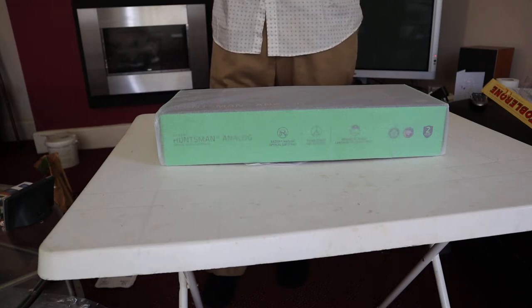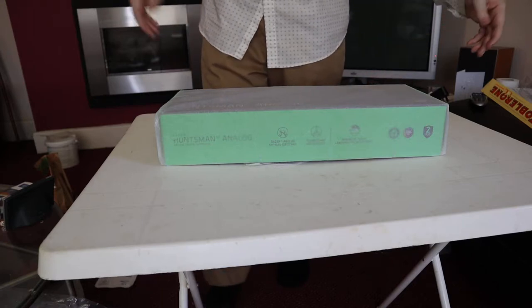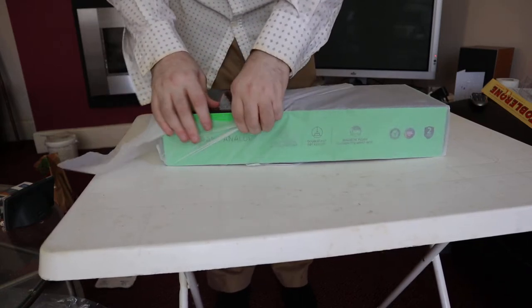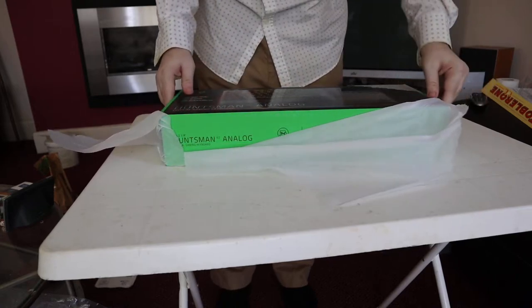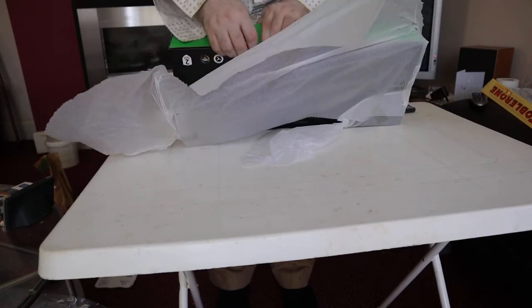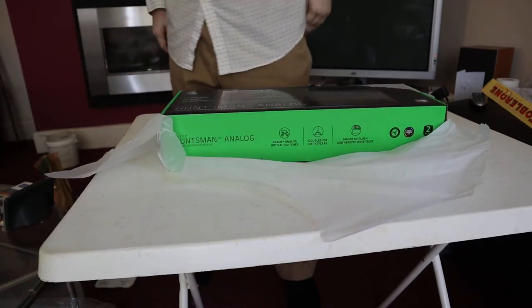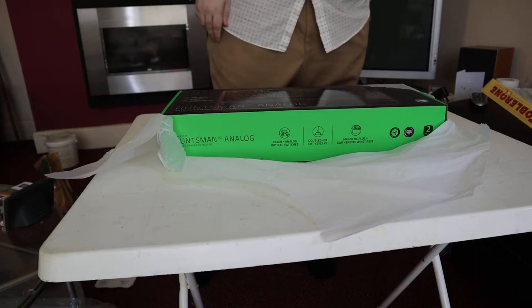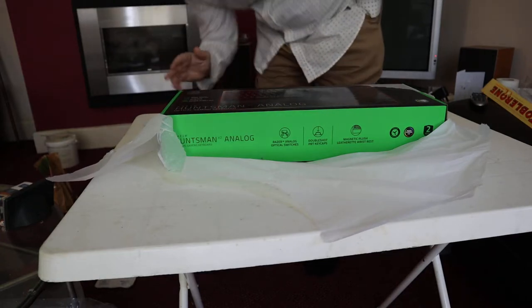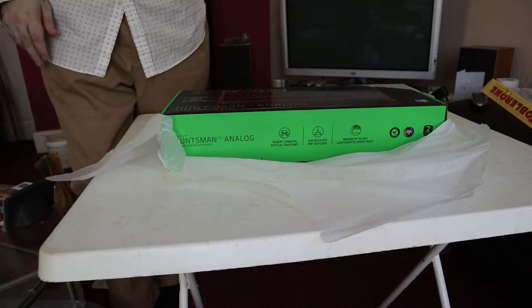Hello everyone — perfect view of my crotch, yes, and also a perfect view of my new toy: the Razer Huntsman. This is my first ever unboxing.